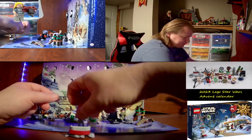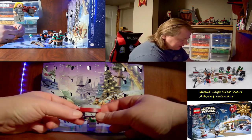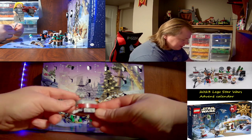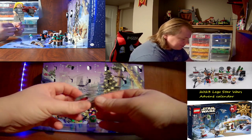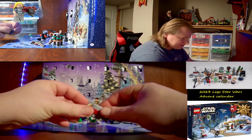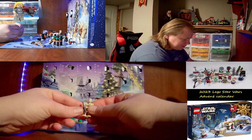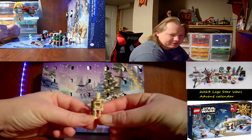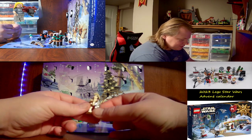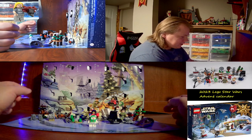Day seven was like a little Clone command post. Day eight was a B1 battle droid — I've got so many already in my collection. Comes with a blaster rifle.